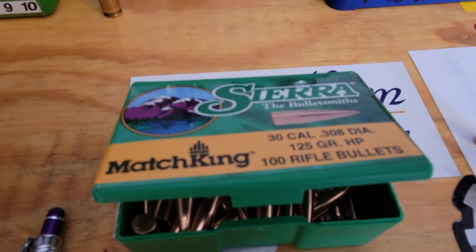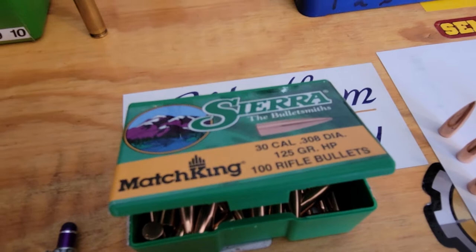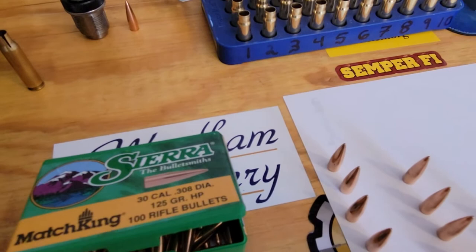This is where you get the accuracy. You cannot have your barrel chambered with a .310 or .311 bore. Go to PTG — they make go gauges and no-go gauges, chamber gauges, and a lot of stuff. They made that reamer especially for me.